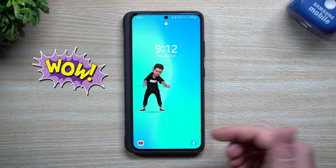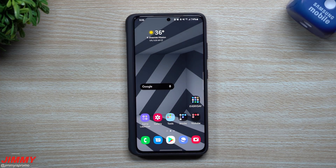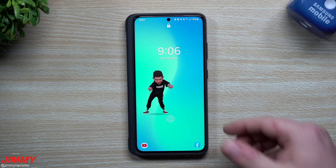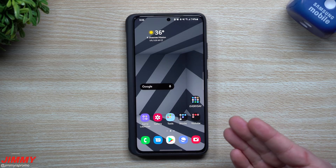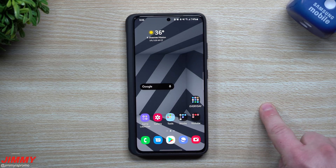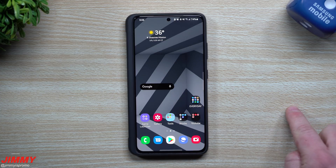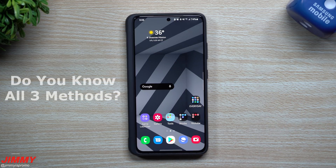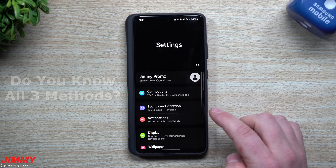Welcome back to me is promo. Today I'm going to show you guys three different ways to improve the speed and effectiveness of your fingerprint reader on your Samsung Galaxy devices. Originally I was only going to show you one method to make it go a little bit quicker, but I wanted to cover the first two before the main method so you guys can have the fastest possible experience.